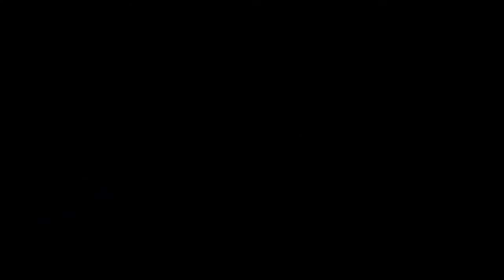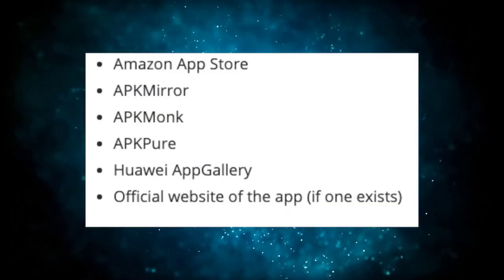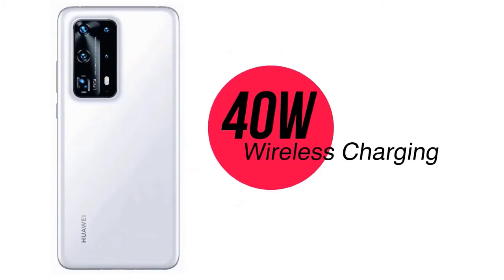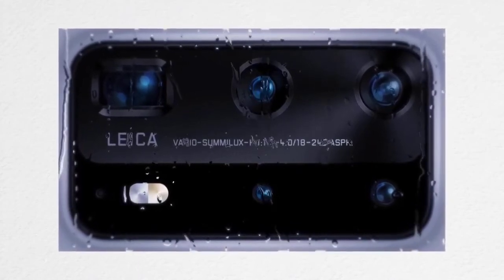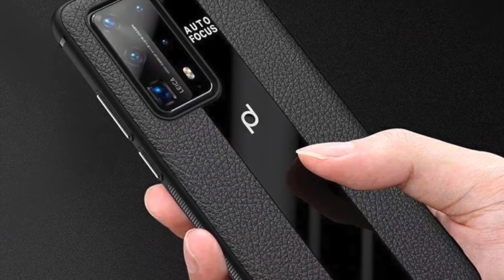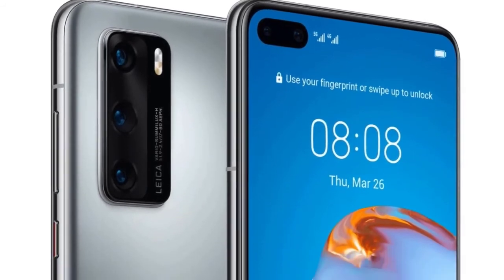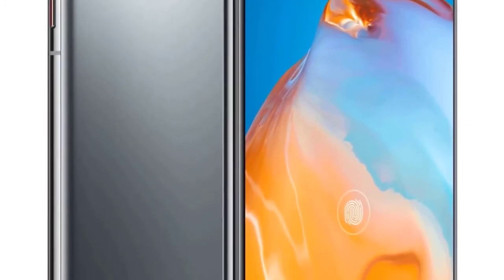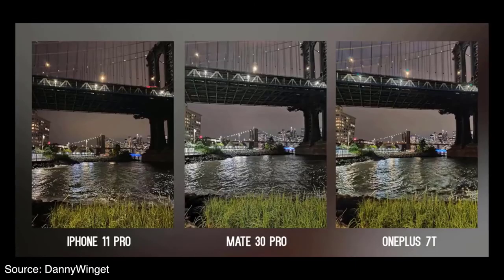Time to bring it home. The P40 Pro Plus: if you're looking for the best camera on a smartphone today, this is your best bet — from excellent daytime photos to unmatched low light performance to the furthest optical zoom available. But you need to ask yourself: am I willing to live with the inconvenience of not having Google Play services? If yes, go right ahead. That said, the P40 Pro is a better value, especially given the 400-euro premium of the Pro Plus. 10x optical zoom and 40W wireless supercharging are unique offerings you can't find anywhere else.